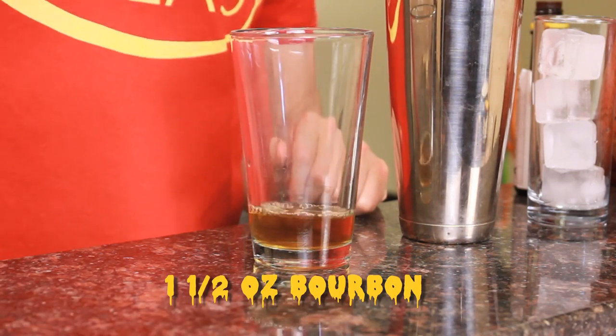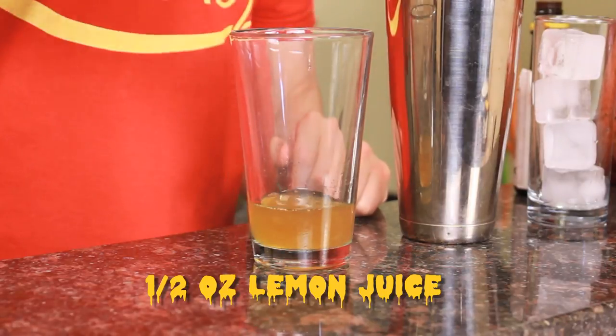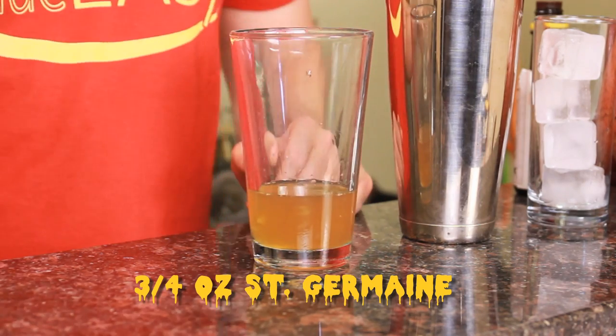To build the Skeleton Key, you're going to start with one and a half ounces of bourbon. Next, add half an ounce of fresh lemon juice, and last but not least, three quarters of an ounce of elderflower liqueur — in this case, Saint Germain. Cap it off into a shaker tin of ice, and give it a light, quick shake just to integrate the citrus and the other ingredients.